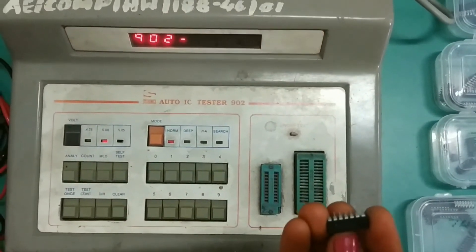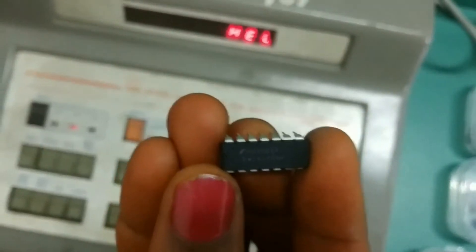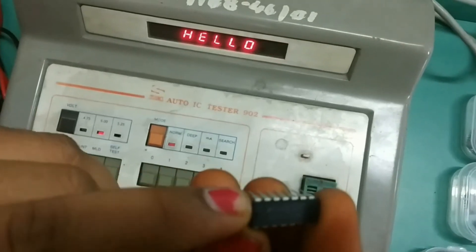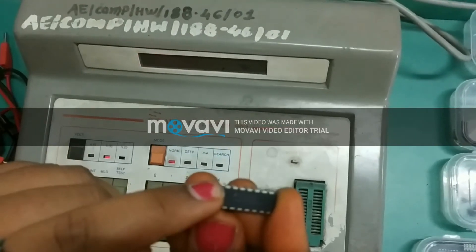Take a close look at the IC. The IC has a notch on one side. This notch should be carefully placed along the handle of the mount.